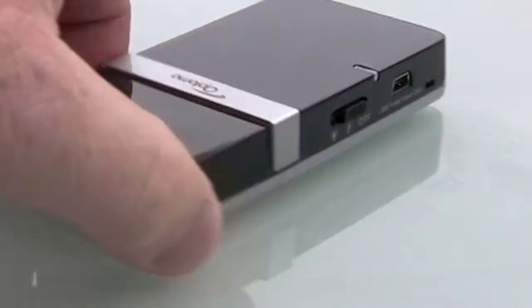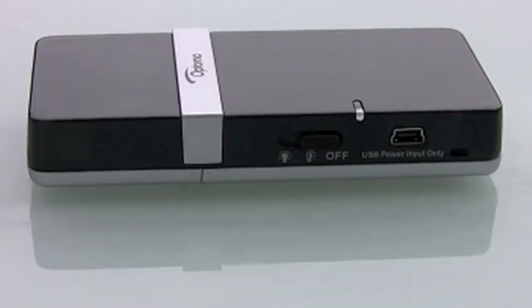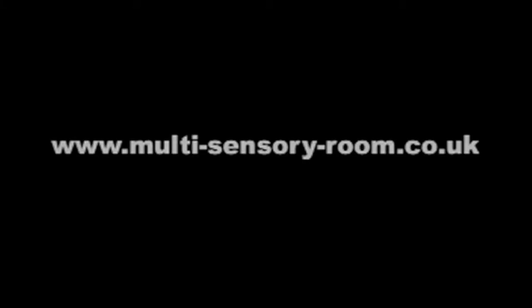On the other side you've got a dual on-switch — switch it on once and it goes to low, switch it on again and it goes to full brightness. You've also got a USB power supply which comes with the unit, so you can run it from mains if you want to.